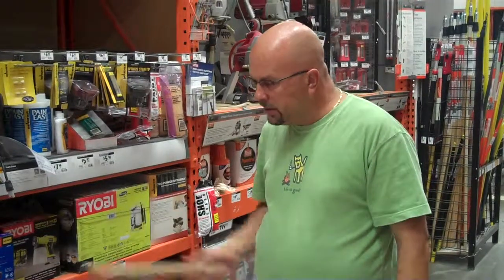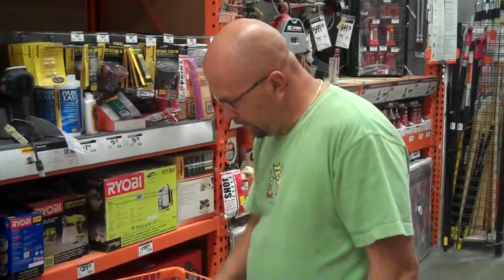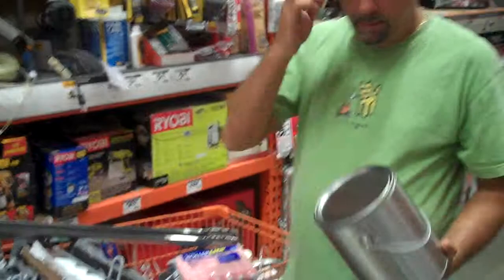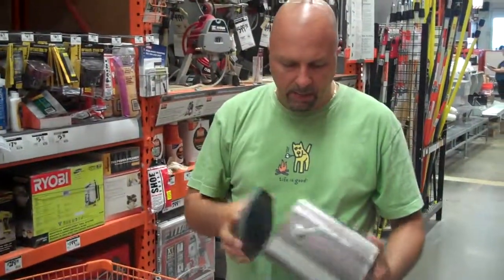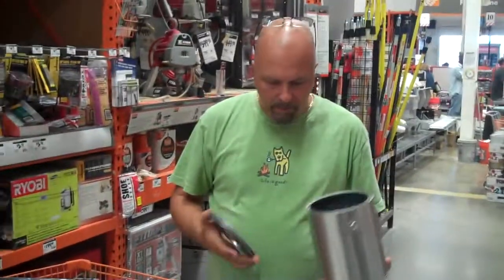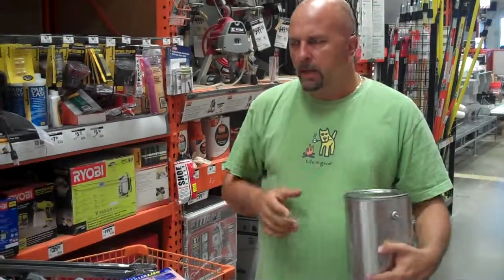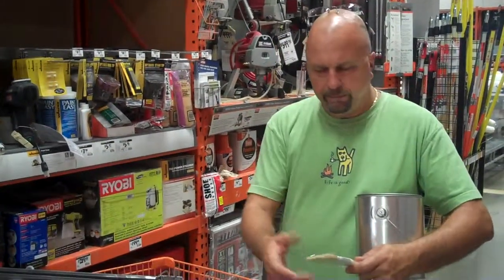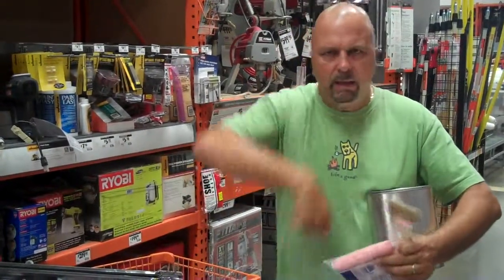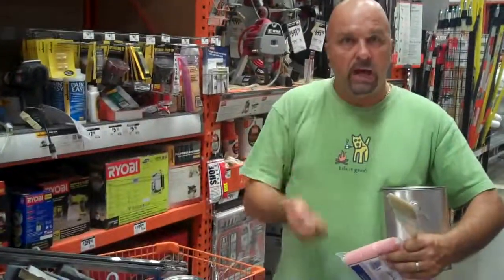The key to today is this supply of all the things needed for a paint job — the key is the paint. We're buying this fresh can so I can teach you what happens at the end of every paint job. One technique: you take a sausage roller, pull it off, put it in a plastic bag, wrap it up as much as you can, stick it somewhere. The next day you pull it out, stick it back on, and start rolling.